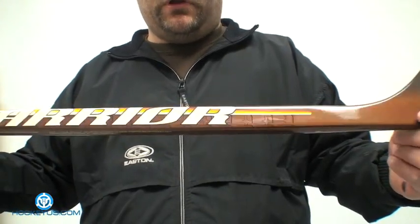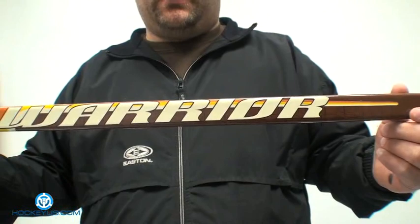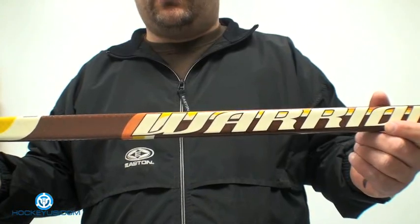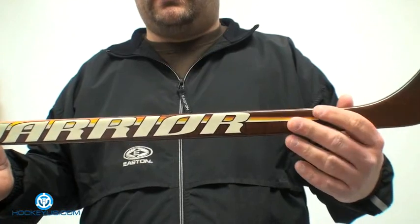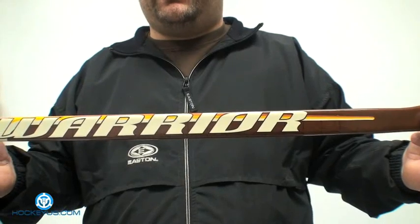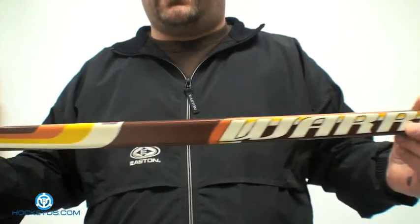This is a tapered shaft down at the bottom. It's not a full 12-inch taper — it looks to be about an 8-inch taper. Because it's not a full 12-inch taper, it's got a mid-kick point, which means it kicks at the middle of the stick up towards the bottom portion of your hand. If you have a true 24-inch taper, the kick point is more of a low kick, giving you more consistency to help the shaft and blade come through more evenly for your shot.